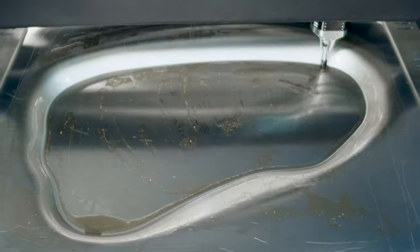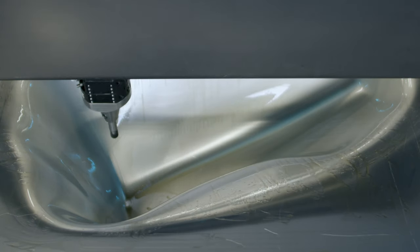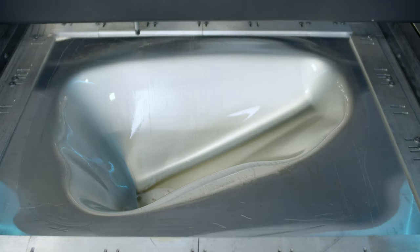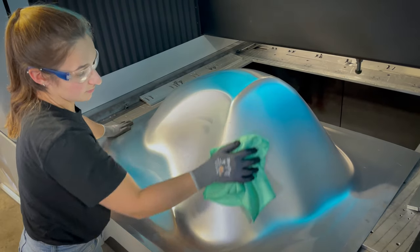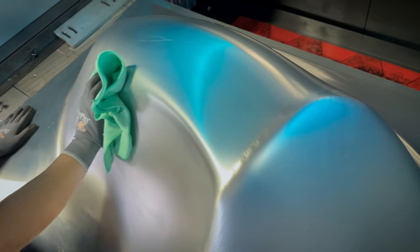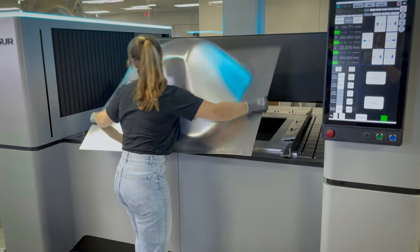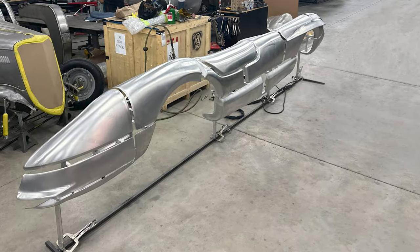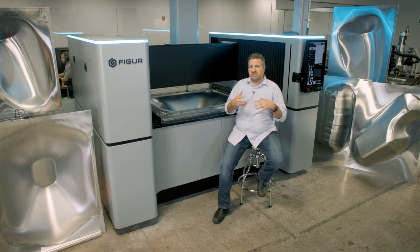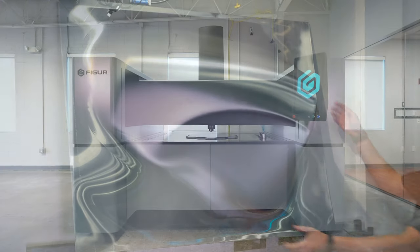This creates better products in a much more repeatable workflow. It eliminates a lot of that strenuous work and allows them to focus on the craftsmanship — focus on all the fine details of taking the various components, welding them together, finishing them, and really turning them into a custom creation. This is really enabling them to create a better product through the use of Figure technology.